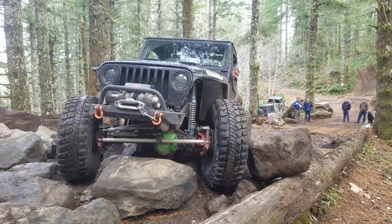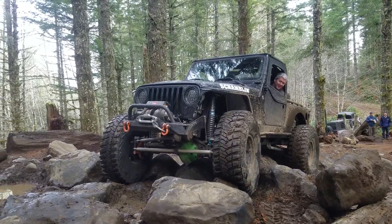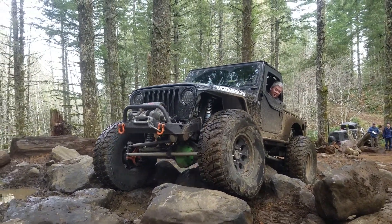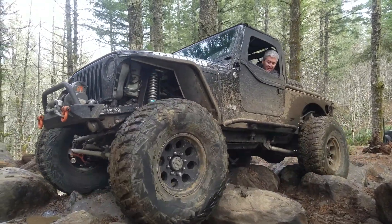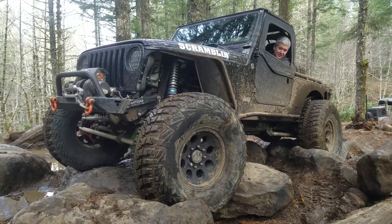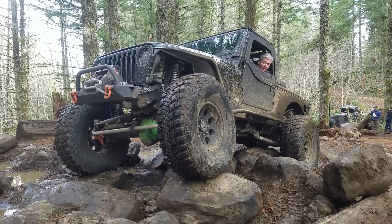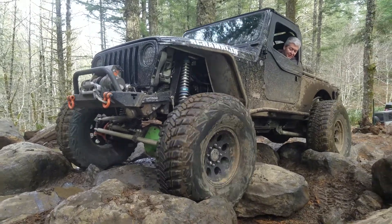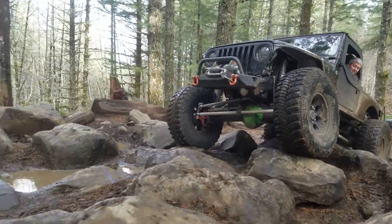Just had to move the rock, didn't you Vinny? That's good, passenger. And then come back driver when you get on top of this rock. That's the right line, just bump it a little bit. There you go.